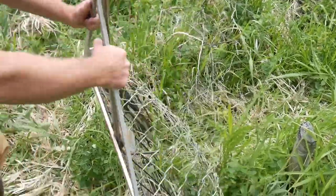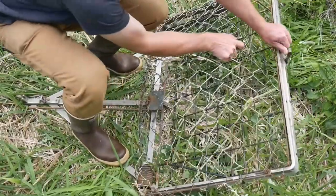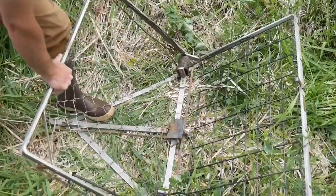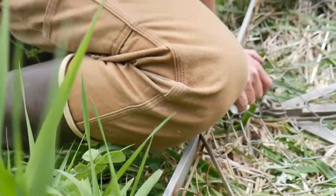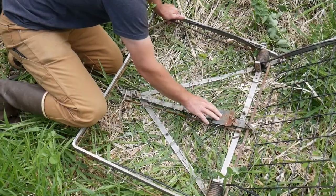The second step is to lay the trap down on a nice open flat area and grab hold of the chain link fence that is the back of the trap and just peel the thing open. Then place your knee and hand on opposite sides of the rim to hold the trap in place while you get everything set.